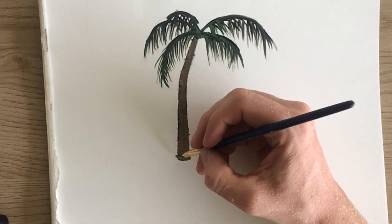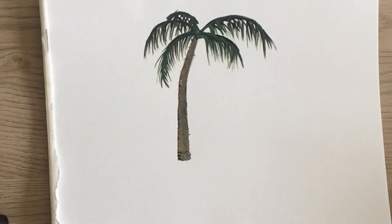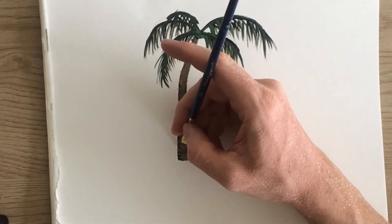The color is looking good for me so I'm gonna go in and add the last details. I'll use the black paint and paint the ridges going up the trunk.